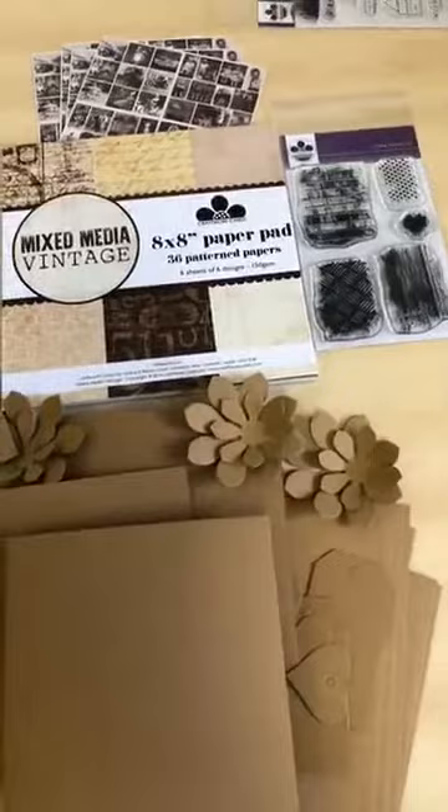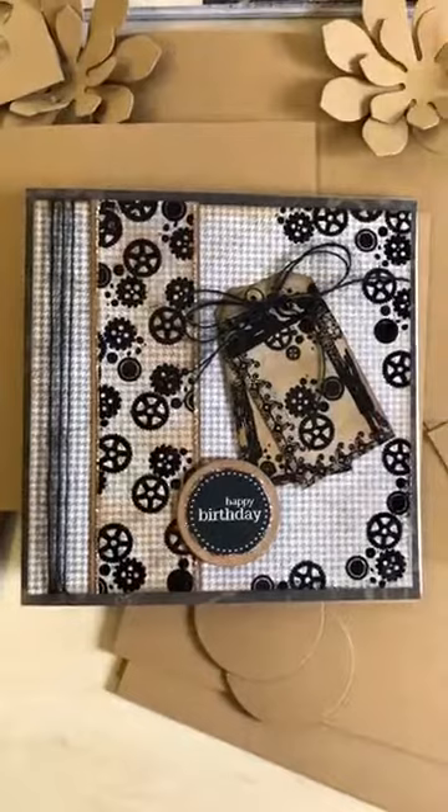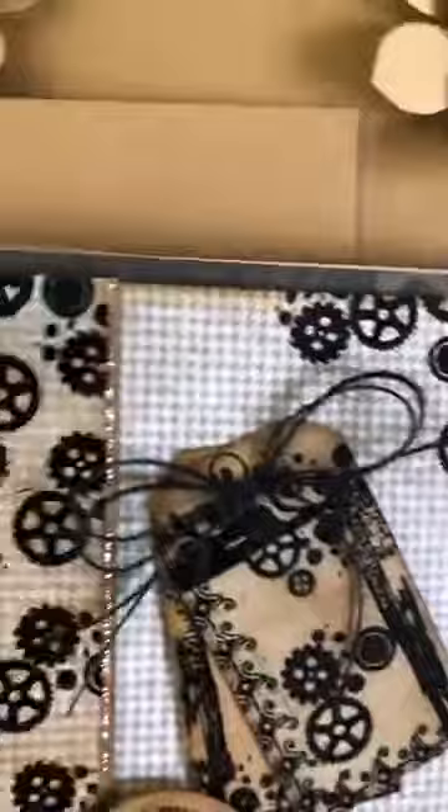I haven't got all the design team samples here because some have gone to Julie Hickey, who is going to be sharing loads of inspiration going forward. Apologies to any design team members whose work doesn't get shown today. Next up is Sue Morgan's beautiful creation, using the Urban Chic stamps and papers from the vintage selection, with a couple of tags — absolutely stunning, Sue, thank you.